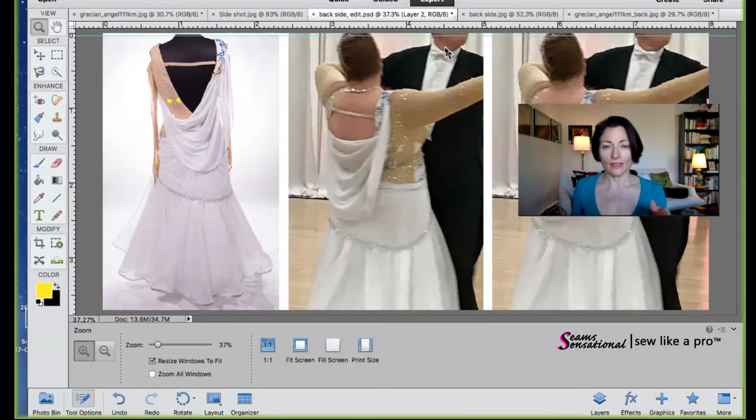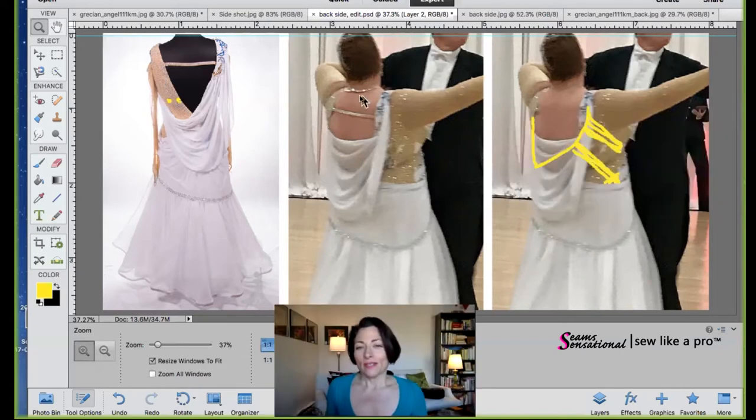You can see from the height of her dance partner, who is her husband, that there's a significant height difference. So we want her to look taller and thinner if at all possible. This up at the top is a necklace — she confirmed yes. I said get rid of it, because from the back it does you no favors, and if you're doing standard in this, you don't need the bling in the front.